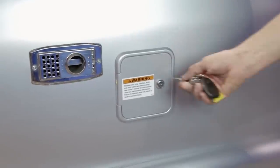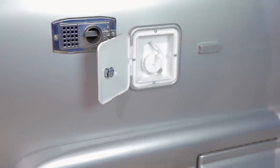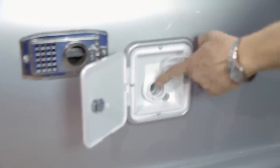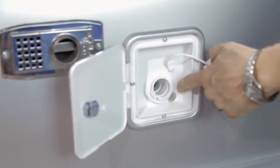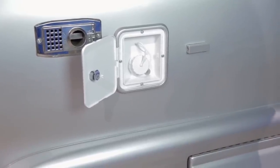Next to the furnace vent is the fresh water fill — a lockable door opened with the 751 key. Remove the cap and use a garden hose to fill the water tank. The tank is full when water drips from the vent line located next to the fill. The fresh water tank is directly below the fill, and the drain valve is underneath the running board directly below the fill, on the tank itself.